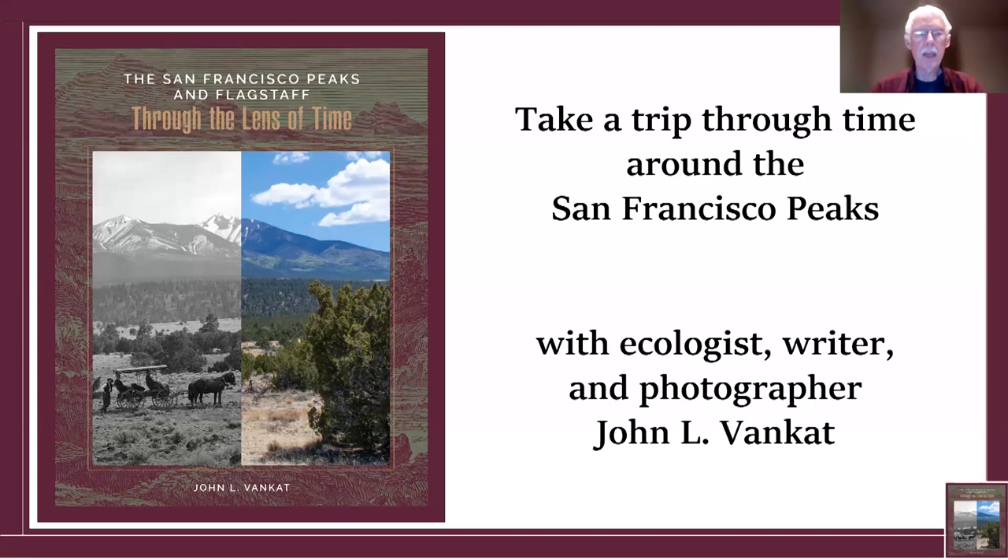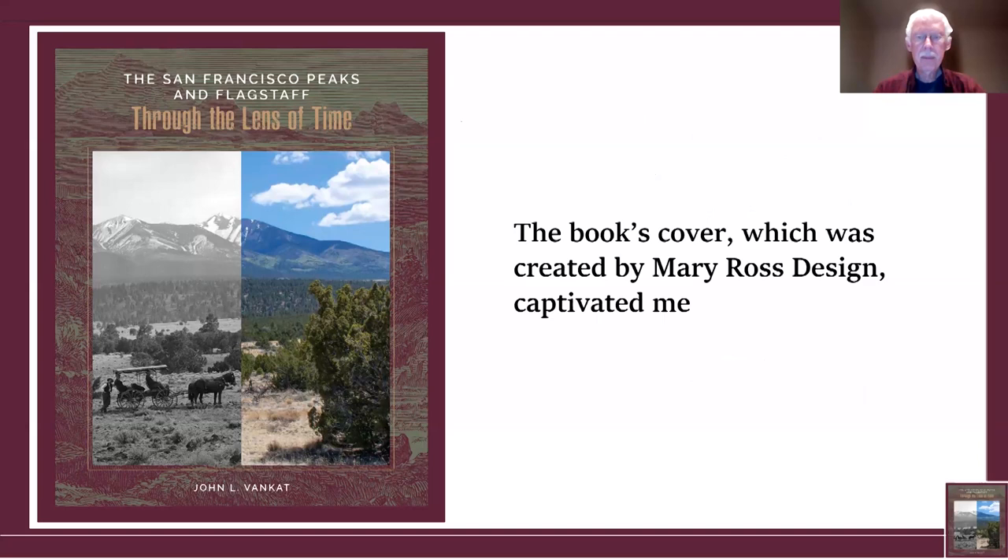I'm extremely pleased to be able to present this. You can see the cover of my book here, and I will proceed. The book cover was created by Mary Ross Design, who's based here in Flagstaff.